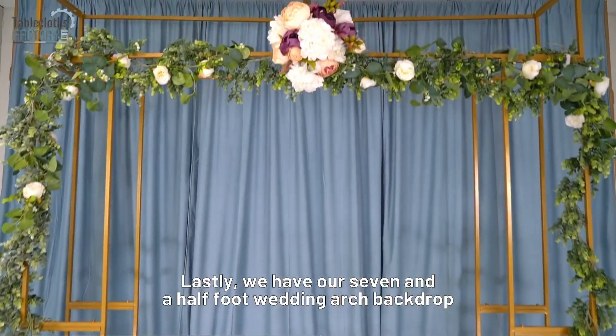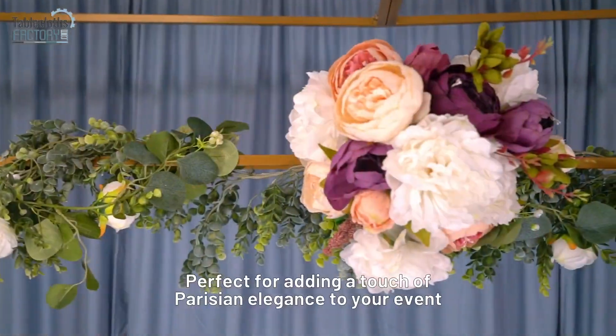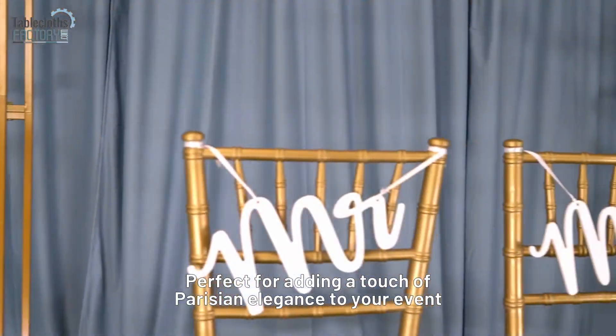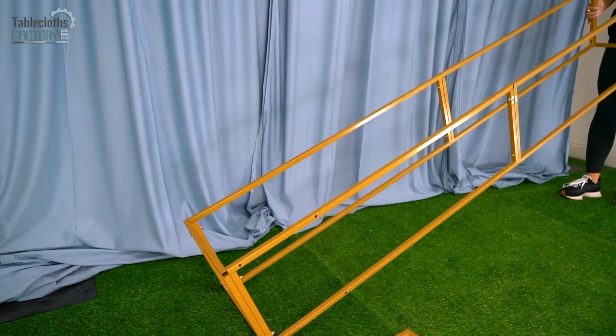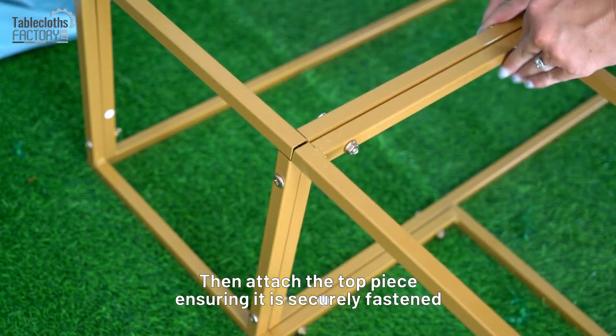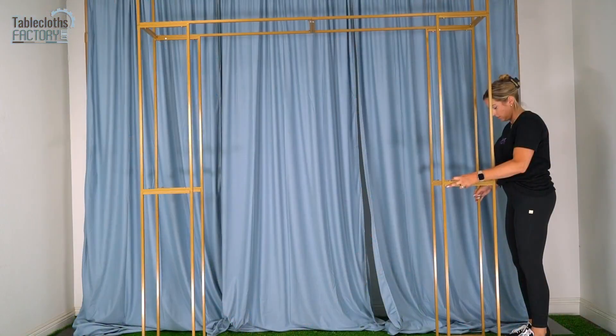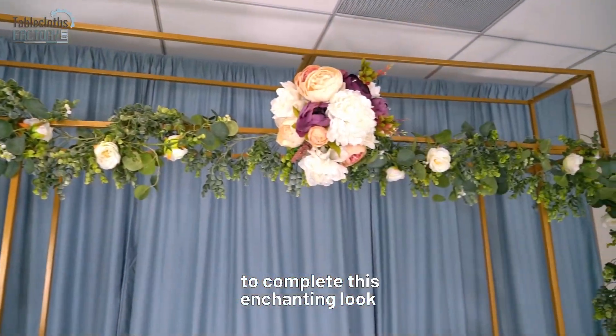Lastly, we have our 7.5-foot Wedding Arch Backdrop in Arc de Triomphe style, perfect for adding a touch of Parisian elegance to your event. Start by assembling the base and side frames, then attach the top piece, ensuring it is securely fastened. Decorate with flowers, lights, or drapery to complete this enchanting look.